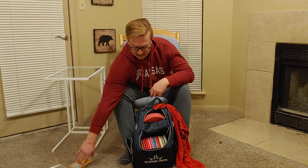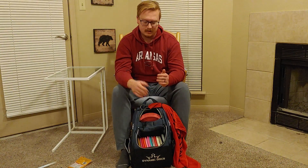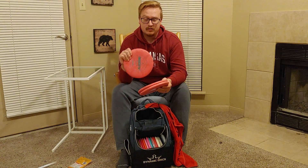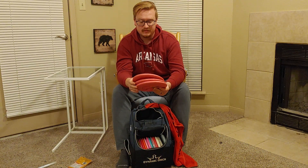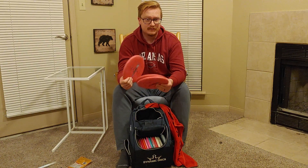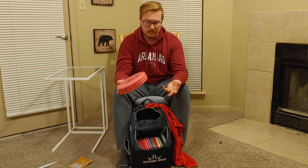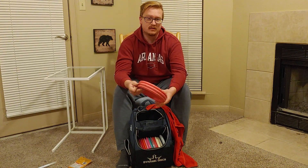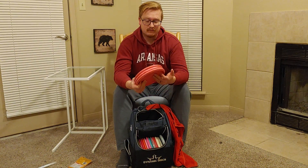So now that that's out of the way, the meat and potatoes of my bag — I'll start with putters and work my way up. My putting putters: I'm currently using Classic Blend Judges. I really like this mold and plastic — it has the tackiness of soft plastic but the rigidity of hard. I was watching AJ Risley's 'In the Bag' and liked his idea of keeping four putters; I'm going to do three. I keep them in the top of my bag and rotate through them so they stay at a relatively even level of beat-in. Pretty much three of the exact same putters, and we're going to try that out for the 2021 season.